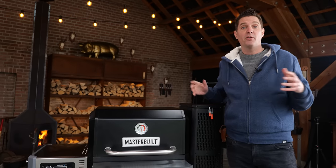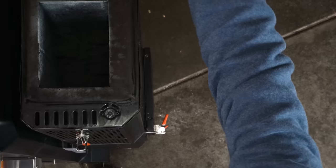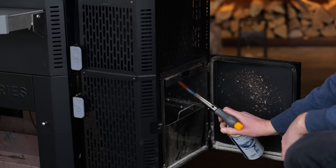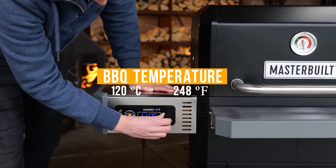First things first, I'm going to fire up my Masterbuilt smoker. I'm going to open it up, load it up with lumpwood charcoal, open up the ash drawer, shake the ash tray, put in the fire starters and light it up. Then switch it on and set it to a temperature of 120 degrees Celsius.